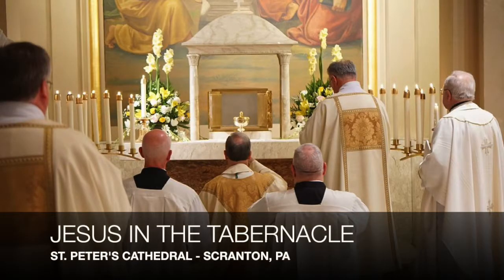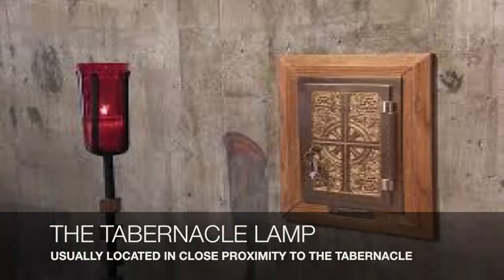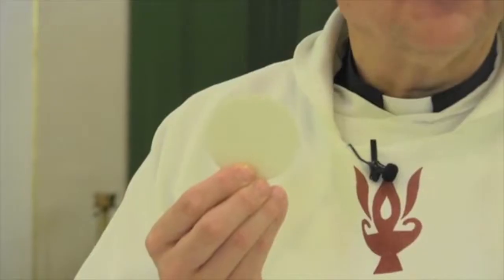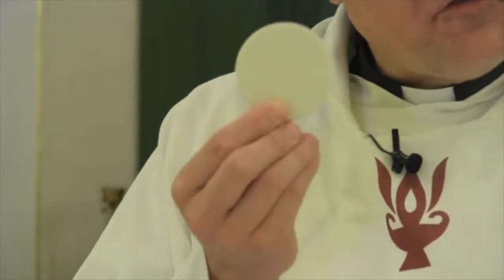In an earlier lesson, I taught you that behind me in our tabernacle, we notice that the actual Body and Soul of Christ is located in that metal box in the back of our sanctuary, signified by a tabernacle lamp. What I wanted to show you today is this. This is what we call a host — unleavened bread. It is made of two simple things: water and flour mixed together, poured into a pan, baked, and then they punched the holes out, which formed these hosts.